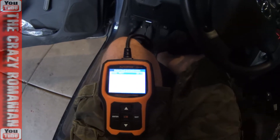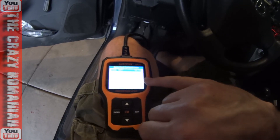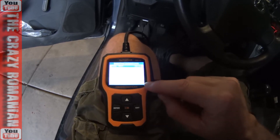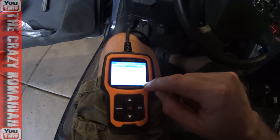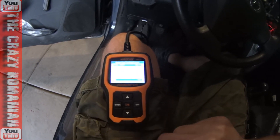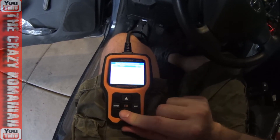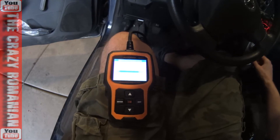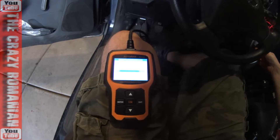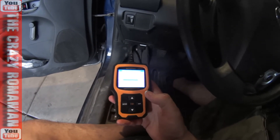Right now it says the engine is running at 183 degrees, RPM is 600. You can see spark advance in degrees, the intake air temperature, and it will also show you the load — all kinds of things. It's actually very interesting; I'm very surprised at how much information this car has that this unit can actually display.